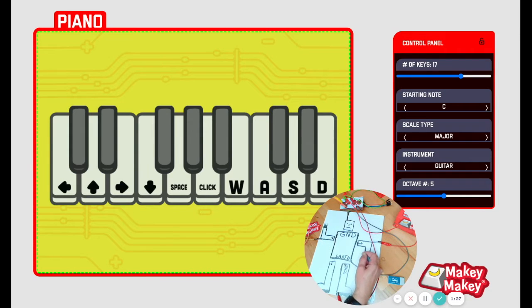Check out our new adjustable piano app. With this app, you can adjust the amount of keys you have, the instrument, and even the octaves. I'm going to try the bass, and I'm going to go lower and drop my octaves down.